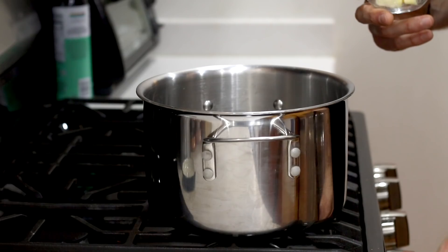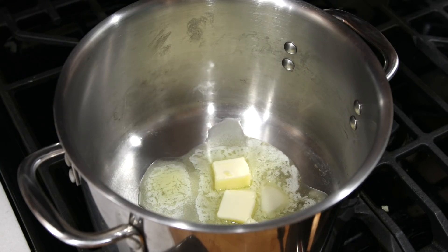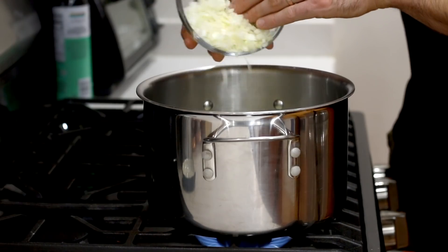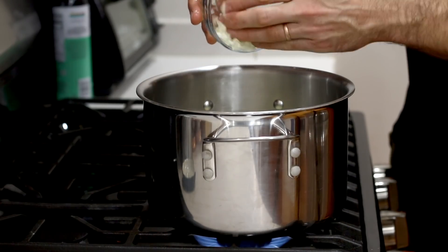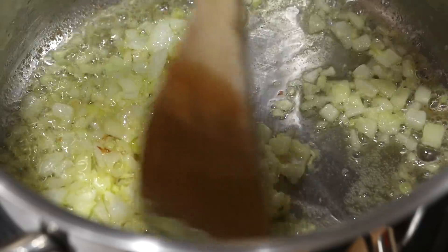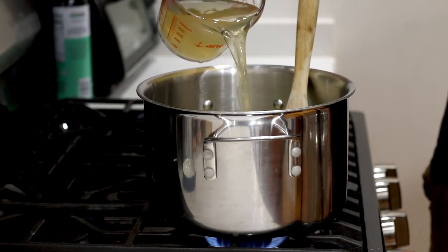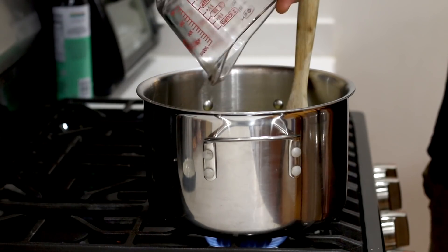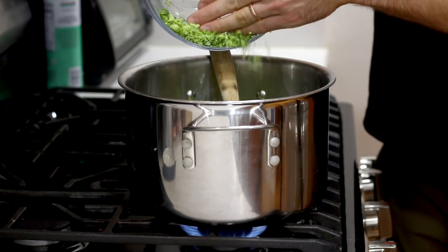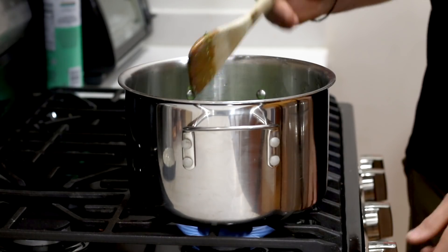Now we're going to turn our stove up to medium high heat and add the butter we prepped earlier to a large pot. We're going to let that butter melt down just a little bit, and once we've got the surface of our pot covered in melted butter, we're going to add the onions and the garlic. We'll use a wooden spatula to mix them into the butter. Once the onions become soft and translucent and the garlic becomes fragrant, we're going to add two cups or 475 milliliters of chicken bone broth to our pot, along with the minced broccoli. We'll give the broccoli a good stir into the other ingredients and then turn the heat all the way to high.